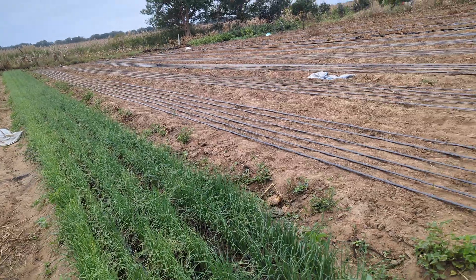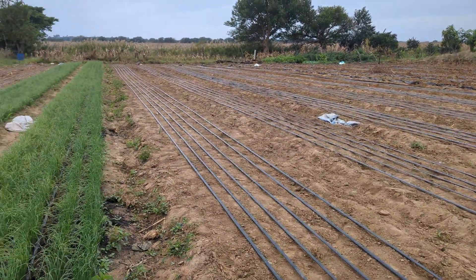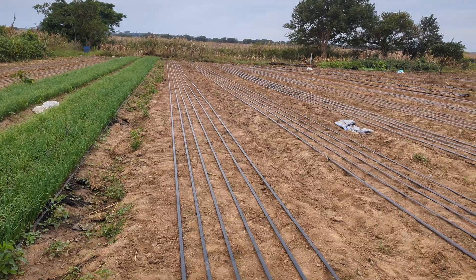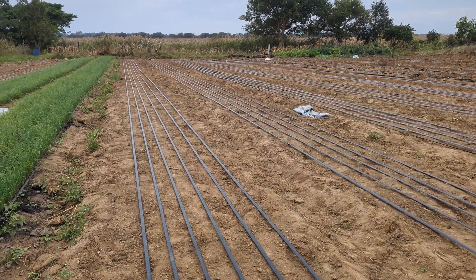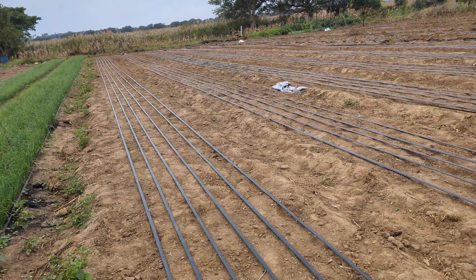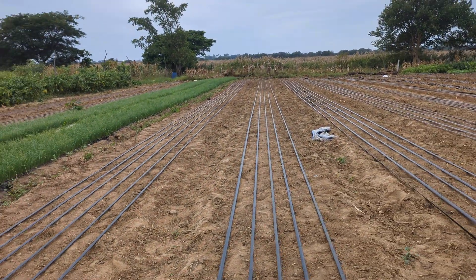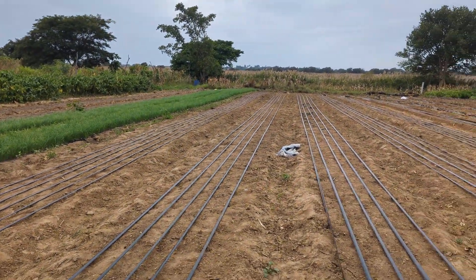We also have our drips lined up. These are 15 centimeters — when you open them, they just flood your field. So this is what we have: our drips are ready.